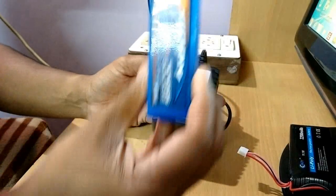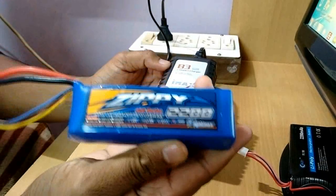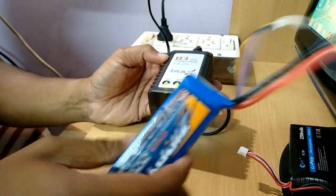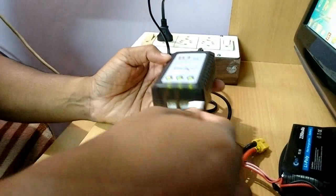I am going to charge this Zippy 2200mAh 3-cell LiPo battery using this charger, so I have to connect this to the 3-cell charging port.